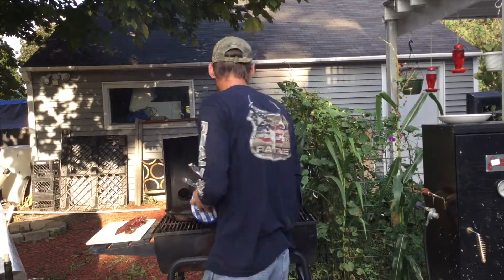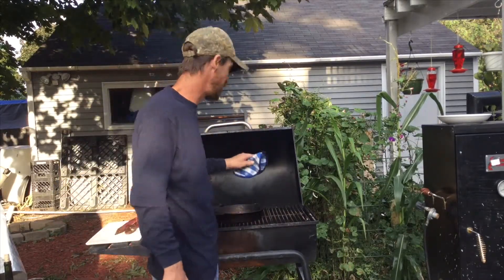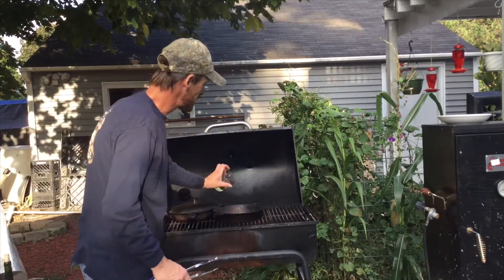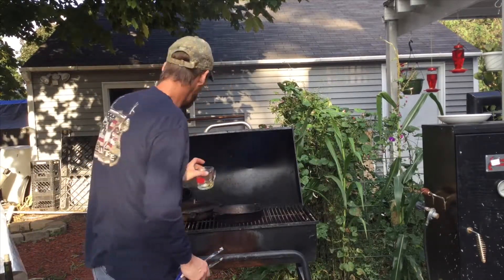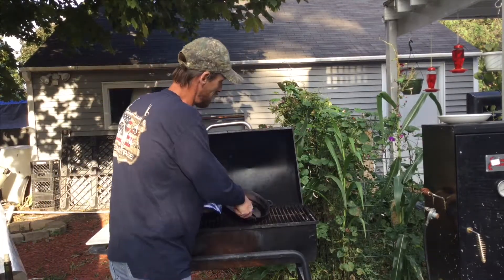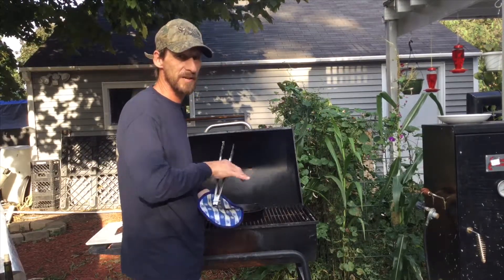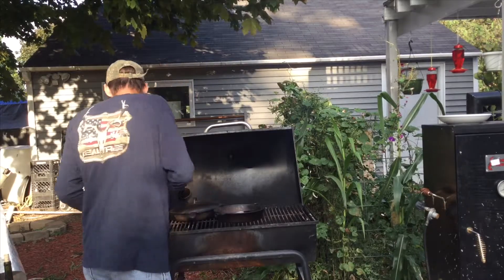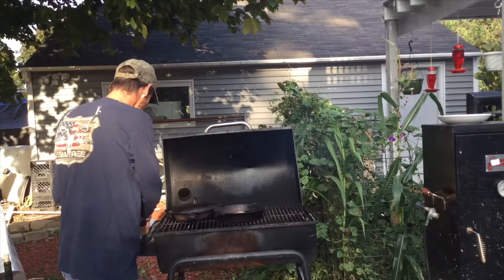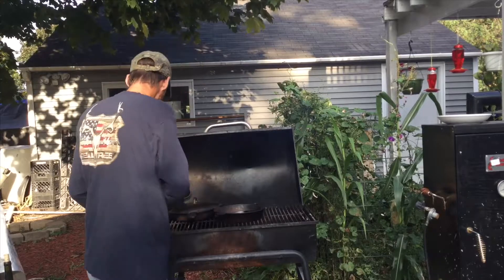I've got my cast iron pan heating up and it's plenty warm. I'm going to dump just a little bit of vegetable oil in the pan and work it all the way around. You want your sauté pan really hot when you do this — you want to hear the sizzle. I've got a mixture of cracked black pepper and kosher salt on the venison.